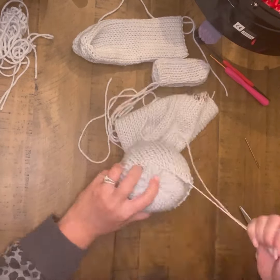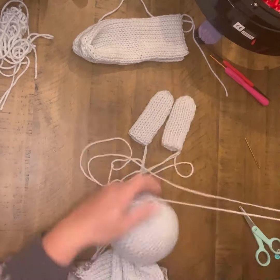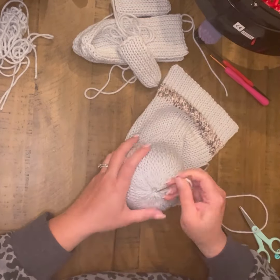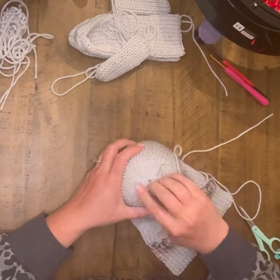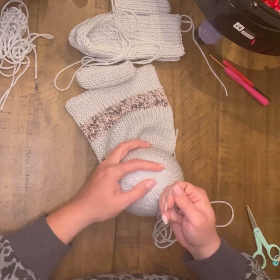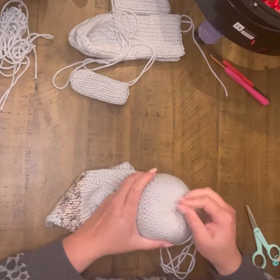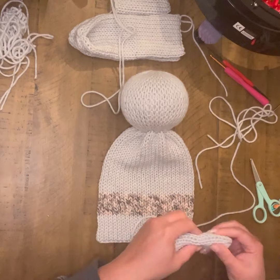Now I'm ready to put the inside head into the outside. I'm going to work through that, cinch it off, and again do that same circle trick that closes it off really nicely. As you can see, it's pretty much not noticeable at all where that original little circle is. Tie that off and again pull that back through the head and trim your excess.